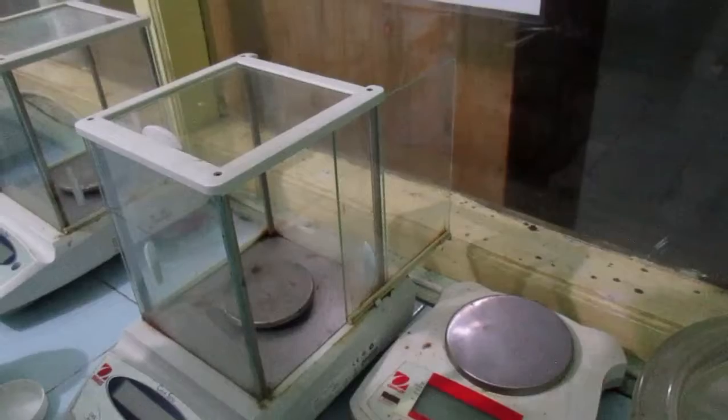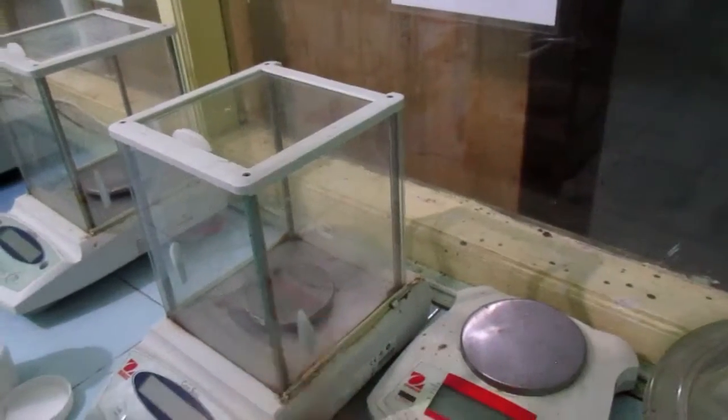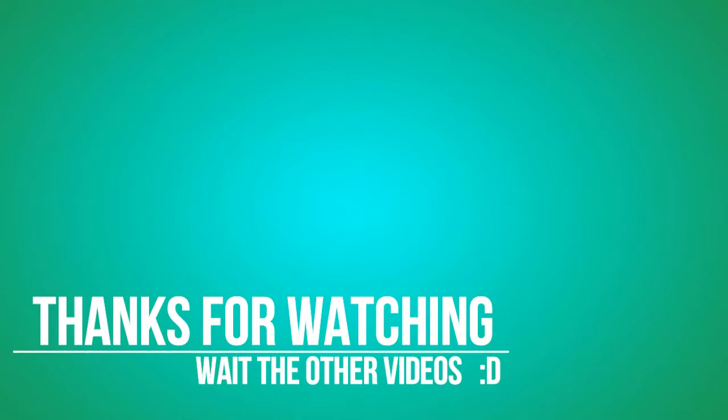After use, clean the analytical balance again using the brush. This is our result — I hope this is useful for you all. Wassalamualaikum warahmatullahi wabarakatuh.